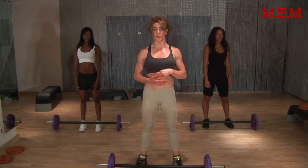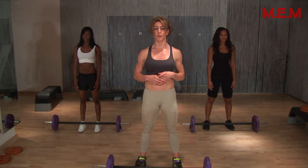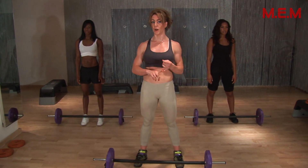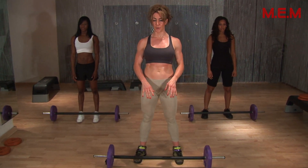I'm going to take you through a deadlift. This is a great compound movement, very important to develop your all-over body strength — your glutes, your hamstrings, your thighs, all over. I'm going to talk you through it first because it's very important to get this right.